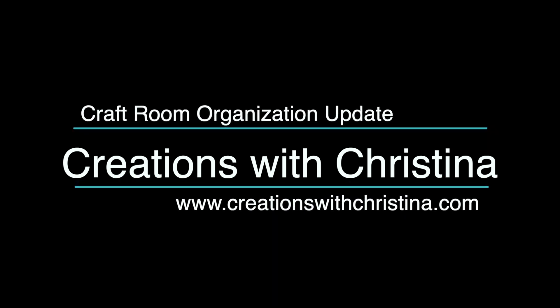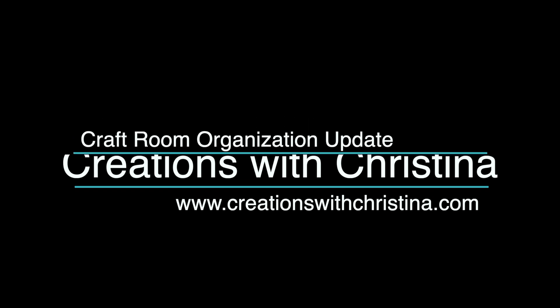In today's video, we're going to talk a little bit about craft room organizing. Hey everybody, it's Kristina from Creations with Kristina. Welcome back to my YouTube channel. If you're new to my channel, be sure to subscribe so you'll be notified when I post new videos and don't forget to give today's video a thumbs up. Everything mentioned in today's video will be linked down below in the YouTube description.